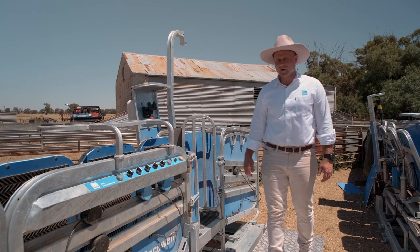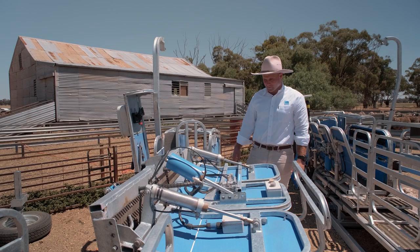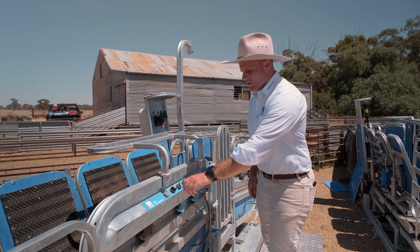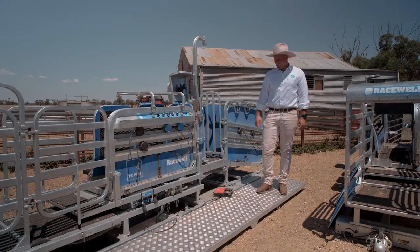A unique feature to the HD4 and HD6 models is what we call the all-down tilt-return feature. After tilting it up and finishing crutching, foot trimming, or whatever we're doing, we tilt it back down to the upright position and it will automatically release and let the next animal in. The crush wall releases, the auto-gate opens and allows them to keep coming in. When you're crutching or foot trimming, your hands are generally tied up, so this means you don't have to release it yourself — it's one less step and the machine does it for you.